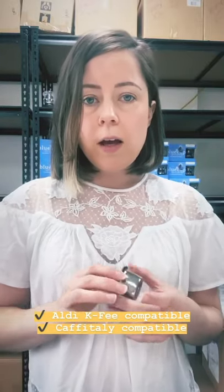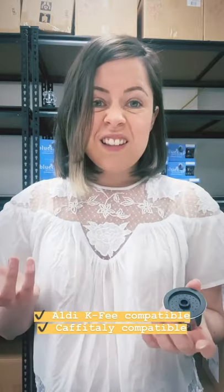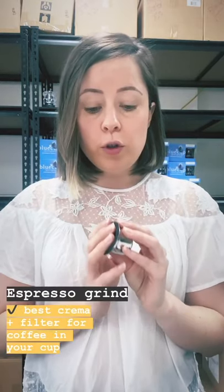I've just had a really good question about our Aldi reusable pods and whether they produce a crema. The answer is yes, and that basically comes down to the design of the silicon lid — this is why our V-Pod capsules are famous for the crema they produce.